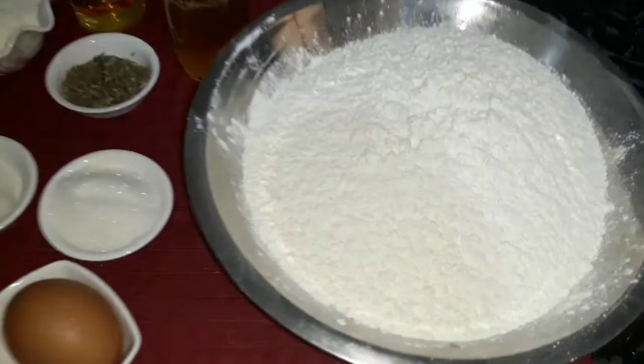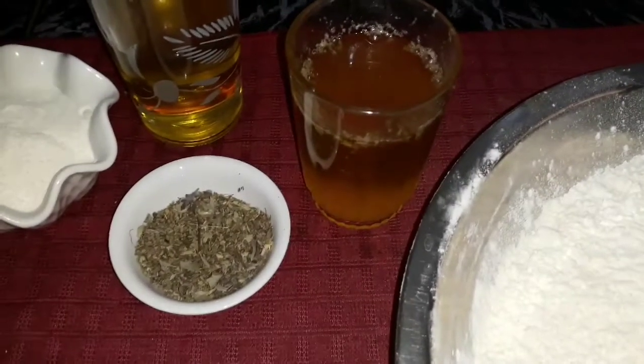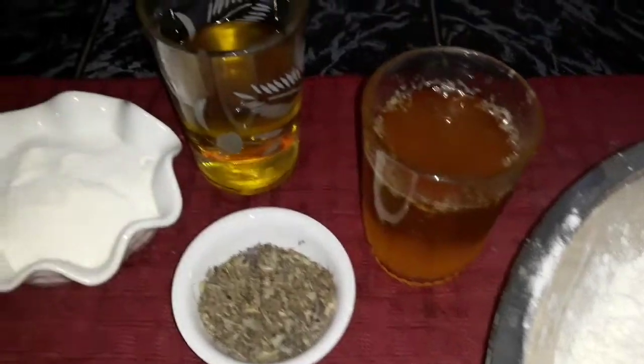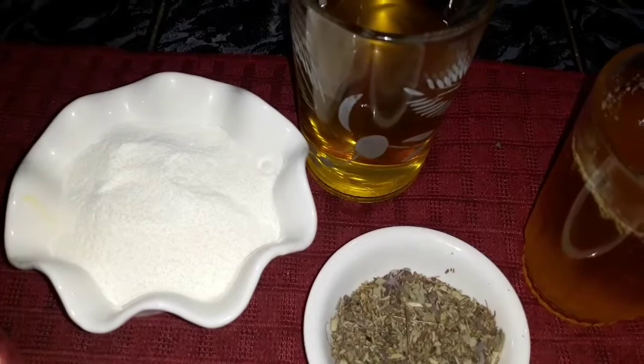We need half a kilo of premium flour. I have 25 grams of softened butter, half a cup of olive oil, and two tablespoons of powdered milk.